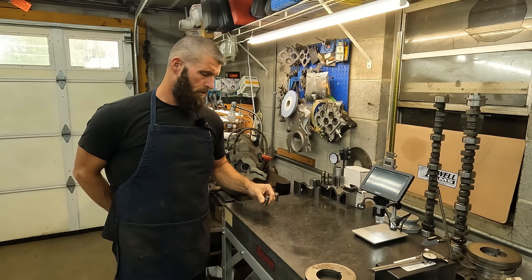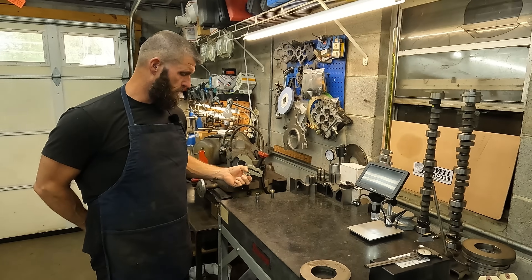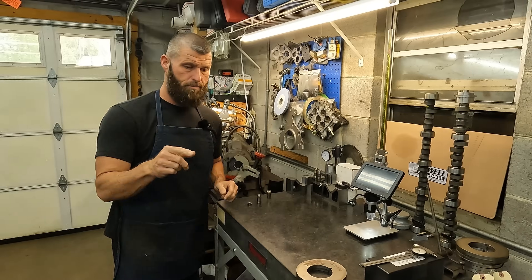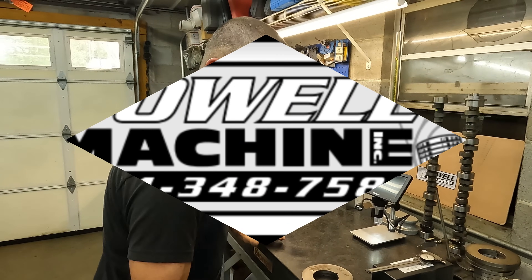Hey, this is just going to be a little short video about bearing trunnion kits and some stuff that we see all the time. So stay tuned, we'll get into it.